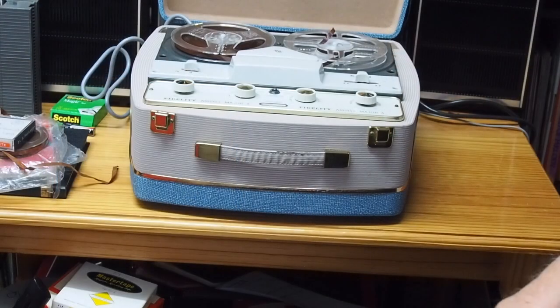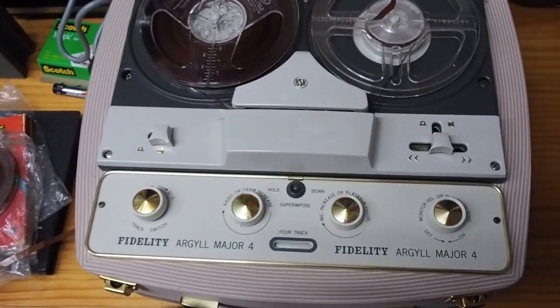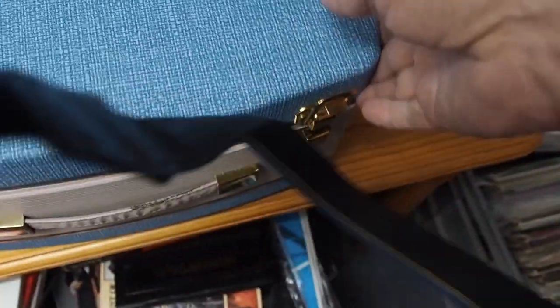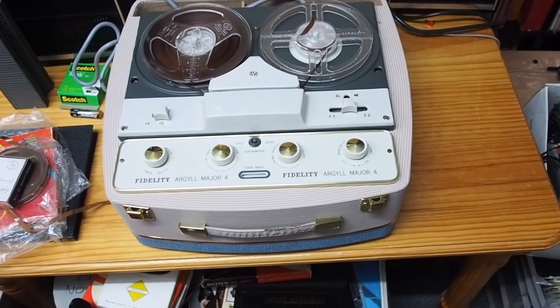You can see the tape recorder in the background there. I'm just going to try and use this little zoom to zoom in. This is the machine — with the lid down it looks a bit like that, and it's got some speakers on either side, beautiful gold speakers, and a beautiful light blue color. And then you've got the tapes there on it.